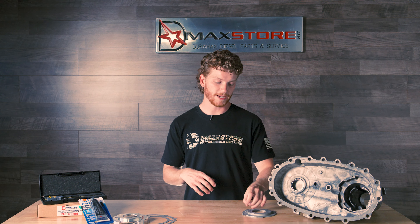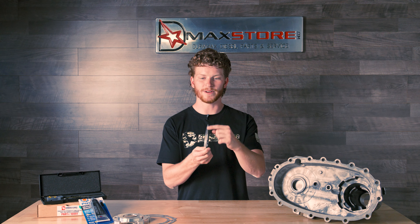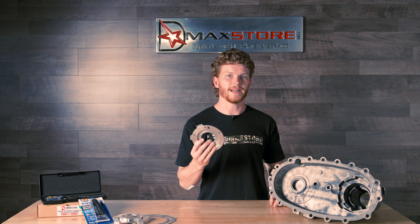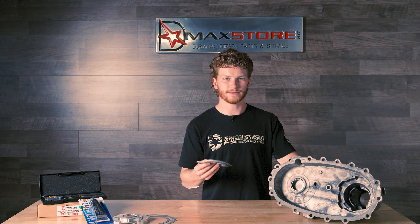From the factory, the Duramax transfer case is going to come with this pump cover, and as you can see from the sides, it's very thin and that actually wears into this cover right here. This is magnesium, this is aluminum, and it acts basically just as a knife cutting right through the magnesium rear transfer case housing.